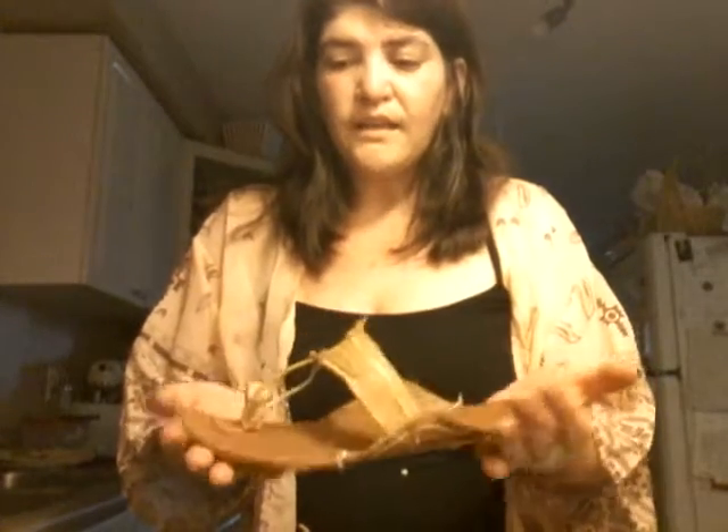Then you leave them in the sun to dry. They turn out with your feet's imprints — they're molded to your feet exactly. They are the most comfortable sandals you will ever wear. Literally, you put them on and you don't feel like you're wearing anything. That will help a little bit with the shaping and making them fit you and be comfortable.